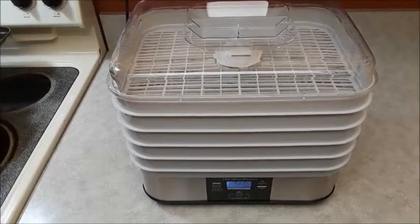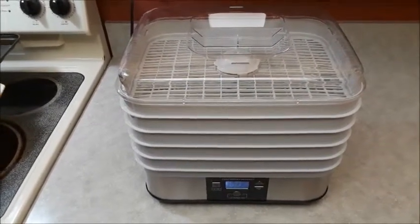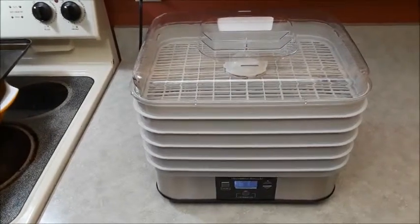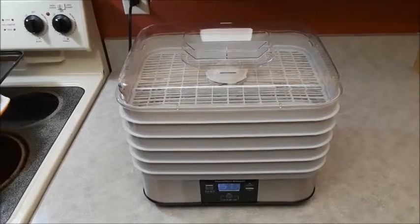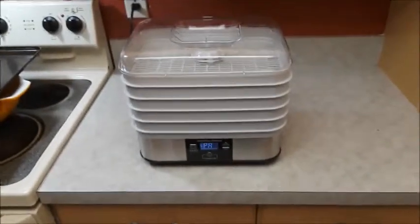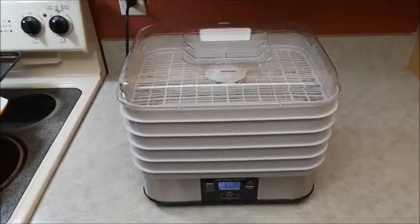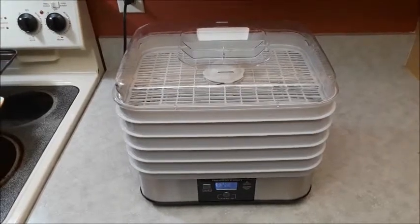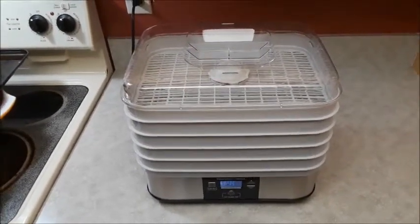The meat's been soaking for 24 hours, so I'm going to pull it out, put it on a rack, let it drip for a few minutes, then throw it on the machine. According to the book it should only take about four to six hours to dry. I previously said 24 hours, but the old machine I had long ago didn't have a fan — it was just a warming unit, which is why it took so long. Drying time will depend on how thick your cuts are.